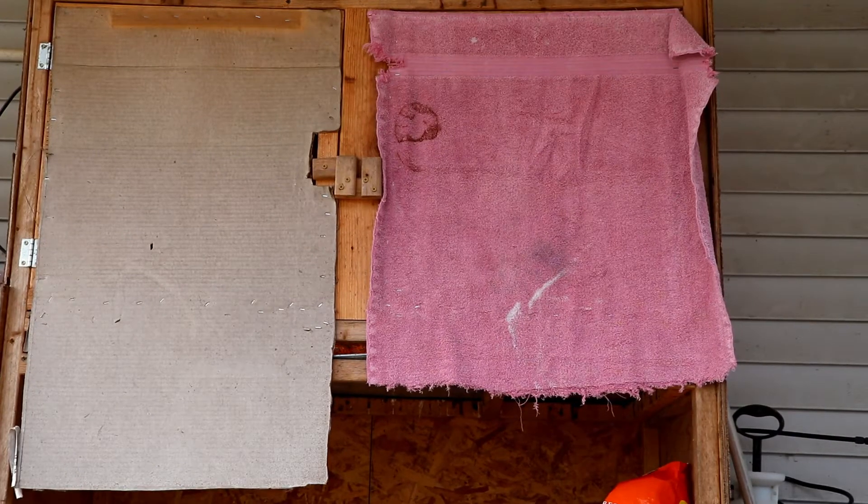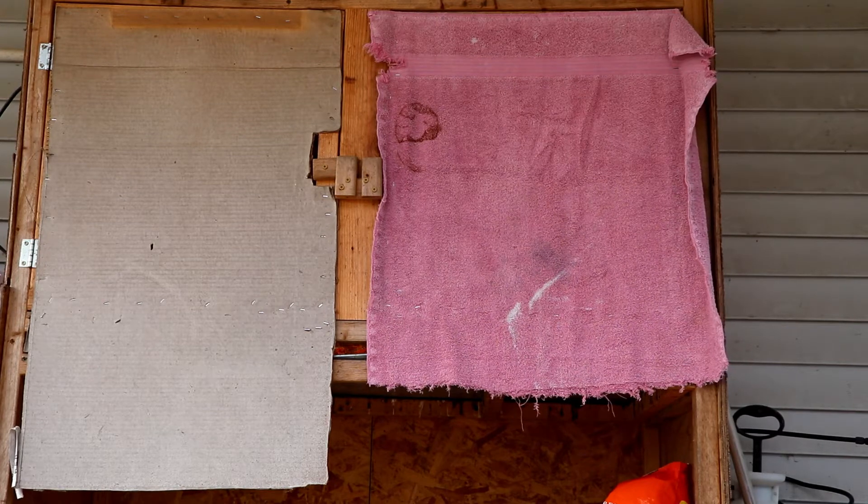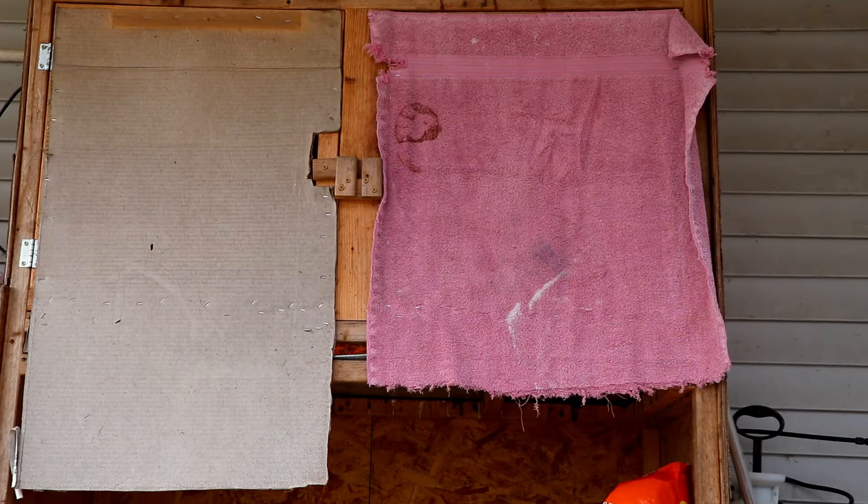Good morning folks. Our baby chicks arrived in the mail today and we've got them in their brooder. I wanted to show you and share our system that we use to cut down on the amount of mess from these chicks.